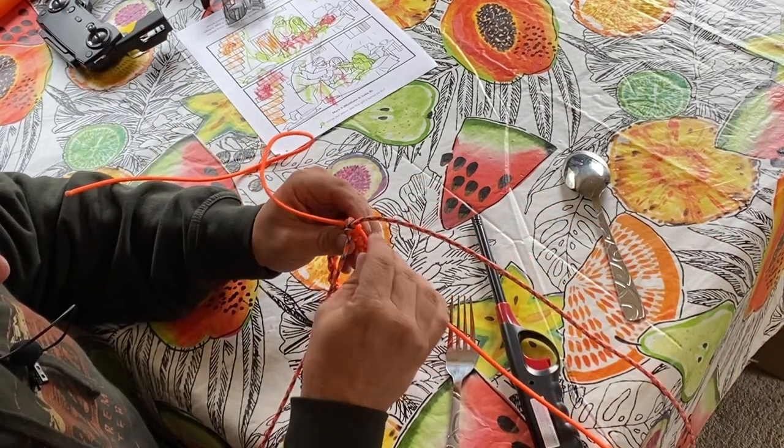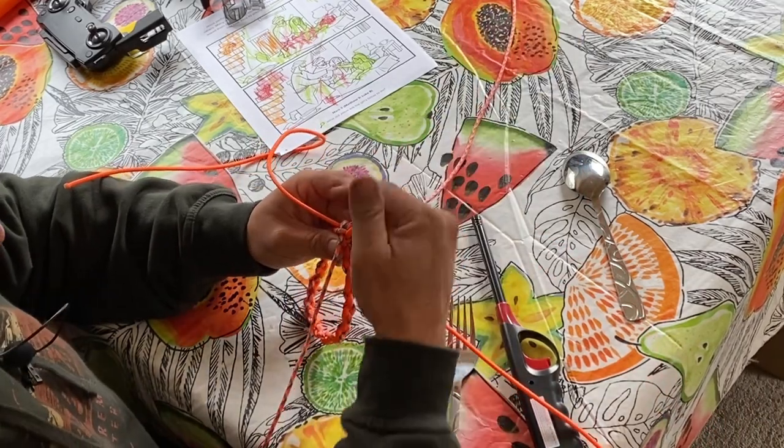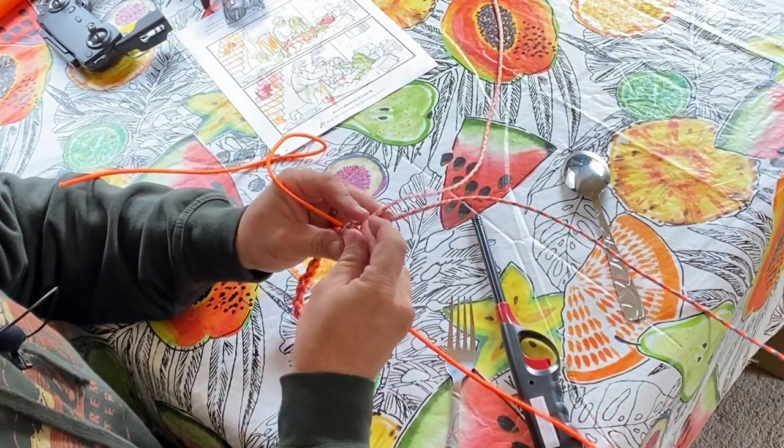Some of you will remember that plastic stuff — we used to do it in elementary school all the time and we'd make all those dongle key chains.